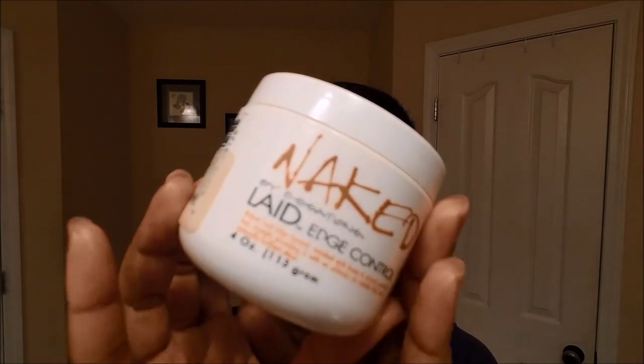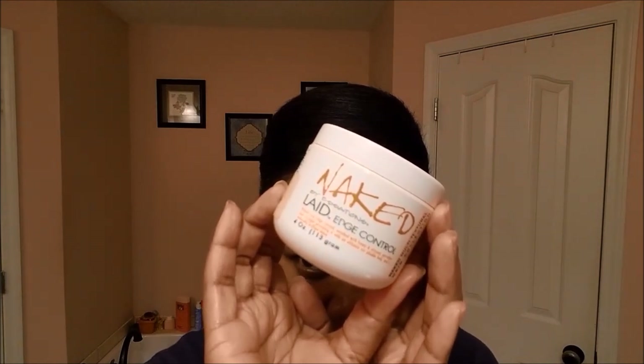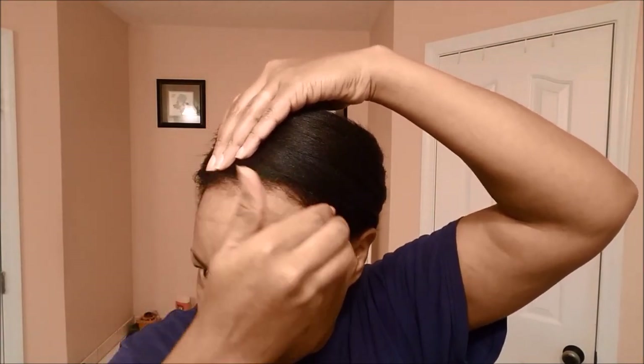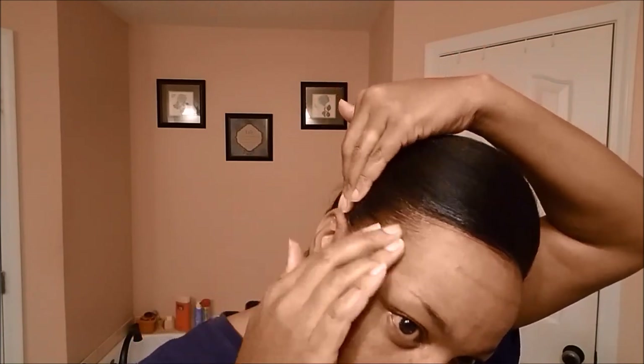My go-to edge control gel is the Naked Laid Edge Control — I'll link that below. You don't need a lot; I'm just going to put a little bit around the edges and brush that in. I always use this every time I straighten my hair because the last thing I want is frizzy edges — we gotta have the edges laid!